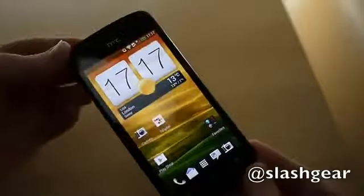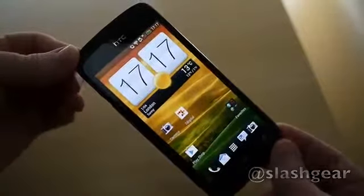So that's the HTC One S. It's out on the market now and the full review is up on SlashGear. Thanks for watching.